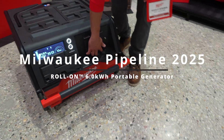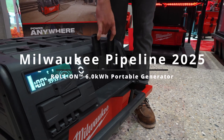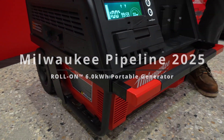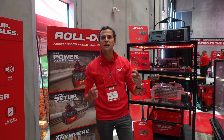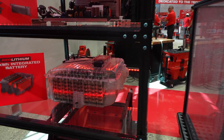It's got a high power inverter with two 20 amp duplex outlets. It'll deliver up to 7,200 watts of peak power and 3,600 watts of continuous power — the largest battery Milwaukee Tool has ever developed, with 6 kilowatt hours of optimized cells.